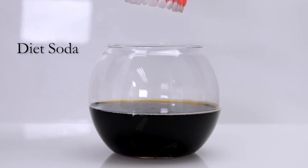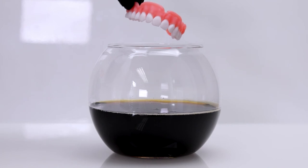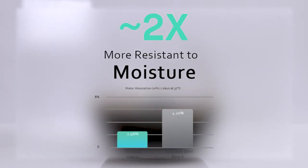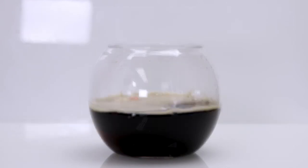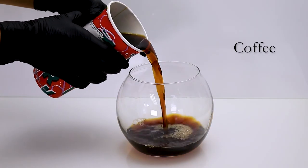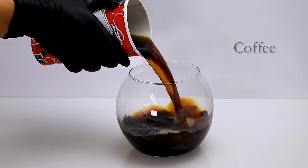One test was diet soda. Diet sodas can be very acidic to our teeth, and we wanted to see if it stains the teeth as well. Since this material is two times more resistant to moisture, what type of effect does a diet soda have? Next, we're going to test Flexera in regular coffee.